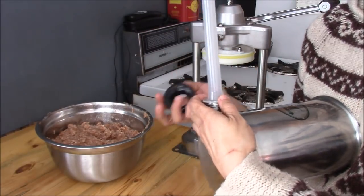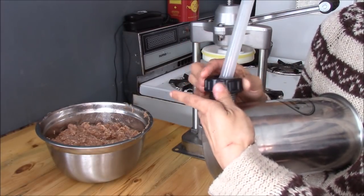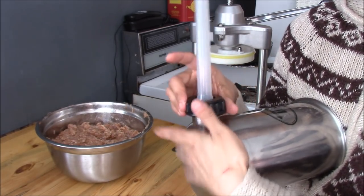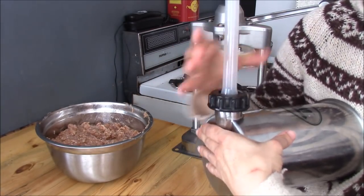So I'm using the sausage machine that we got in the fall to process some of our turkeys. And I'm adding on this the pepperette tube — the tube to make pepperettes.